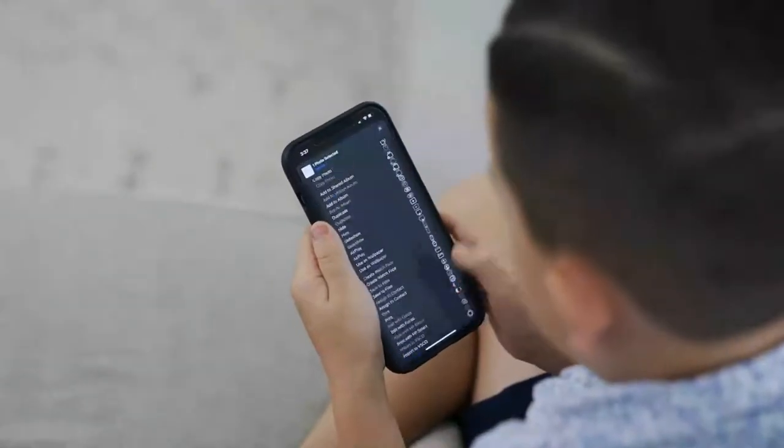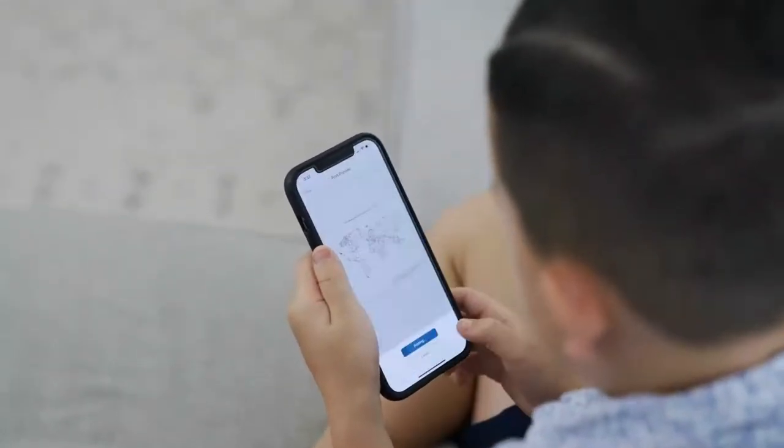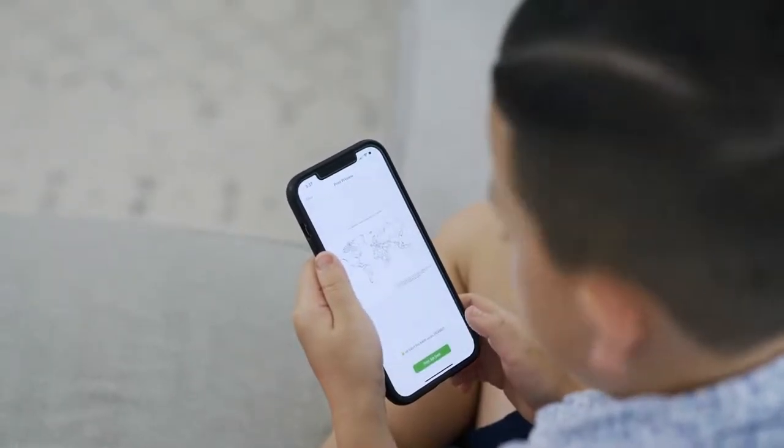HP Plus makes it so easy to print for the entire family. My son is only seven years old and he can print from any device like a champ. I only had to show him once.